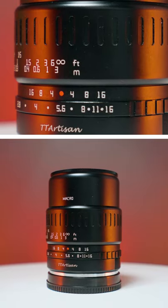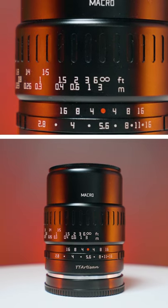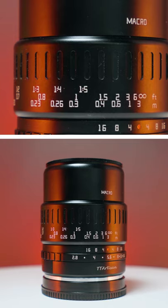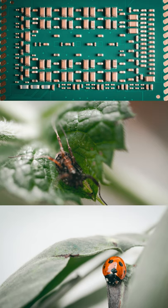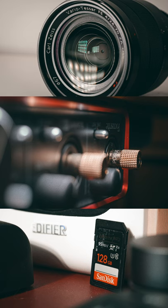The TT Artisan 40mm f2.8 macro lens is a perfect lens for the beginner who likes macro photography or videography on a budget. In terms of build and image quality, there isn't anything better. It's sharp, even at wide open, with very little vignetting and chromatic aberration — which is especially amazing for the price, at only £150.